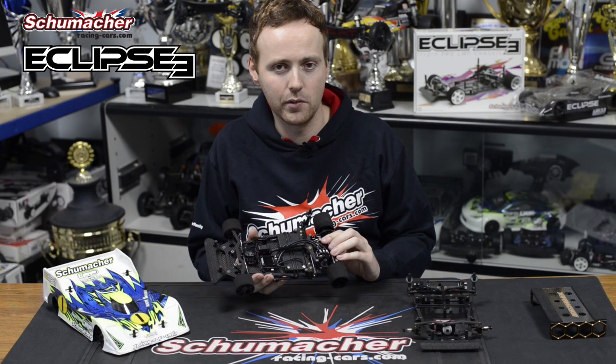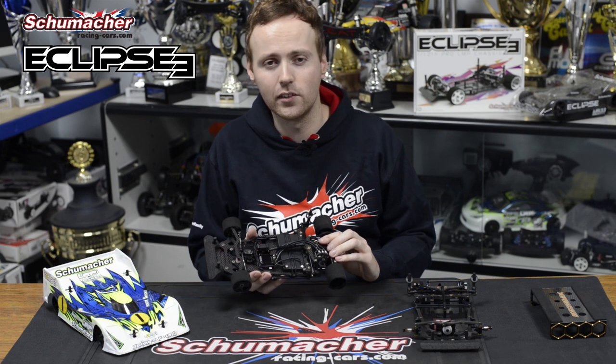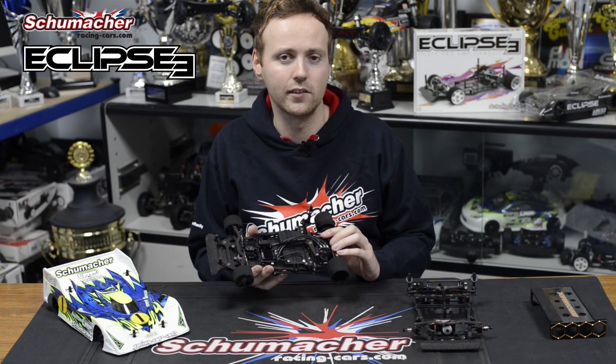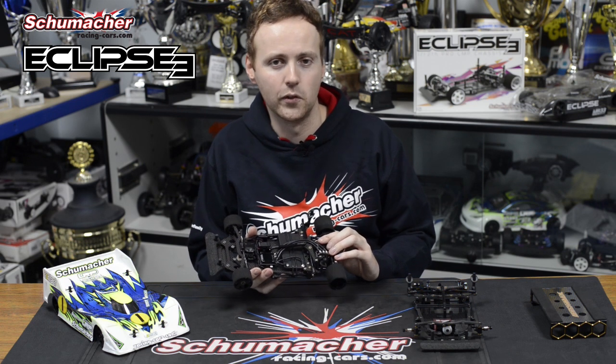That's a quick summary of the new Schumacher Eclipse 3. It's easier to drive, more durable, and faster. For more details check out racing-cars.com. See you soon at the track.